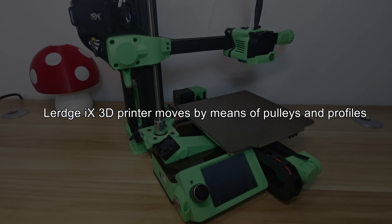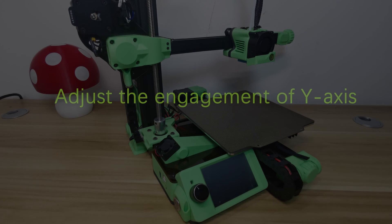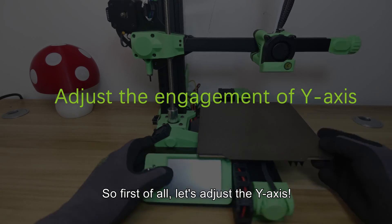The Lurgix 3D printer moves by means of pulleys and profiles. In order to ensure smooth movement, it is necessary to adjust the engagement of pulleys and profiles. First of all, let's adjust the Y axis.